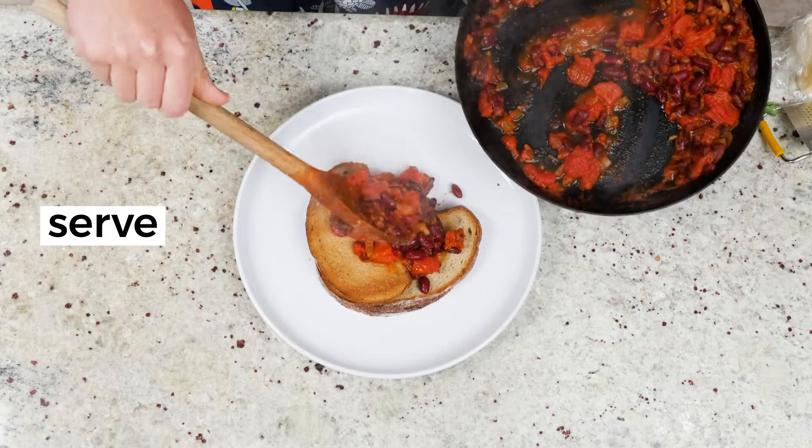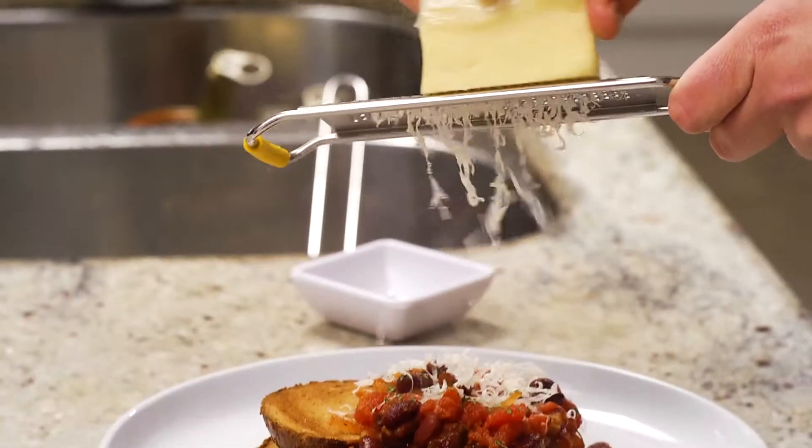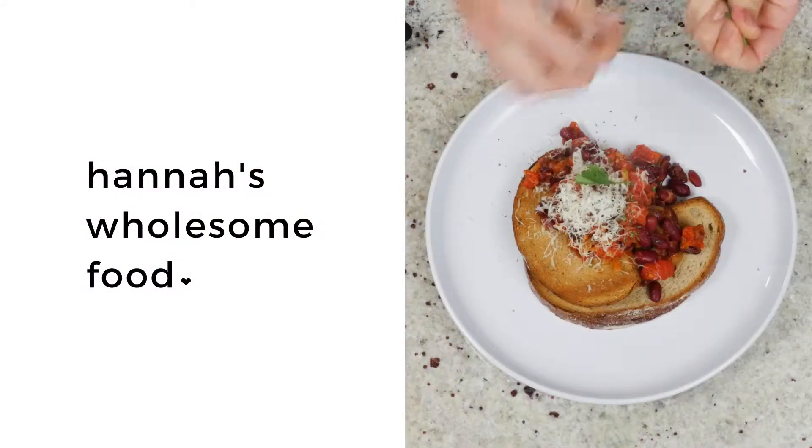You can serve this with leftover rice or on a baked potato, but I often just have it with toast and a bit of cheese on top. Plus some coriander if you happen to have it.